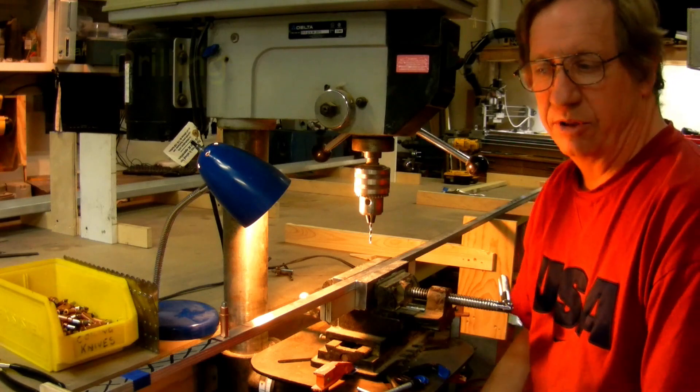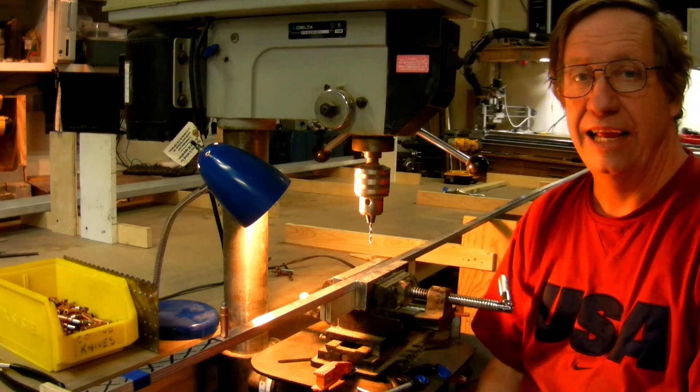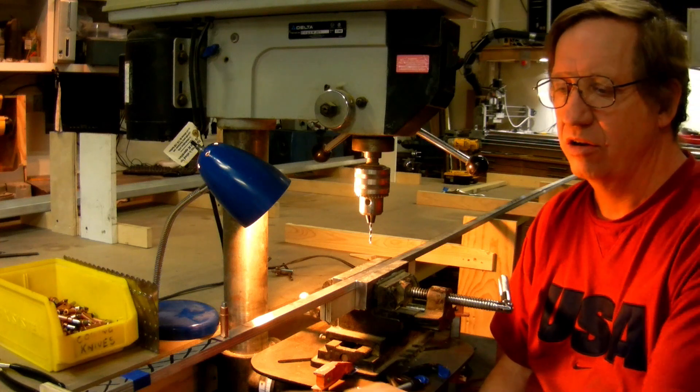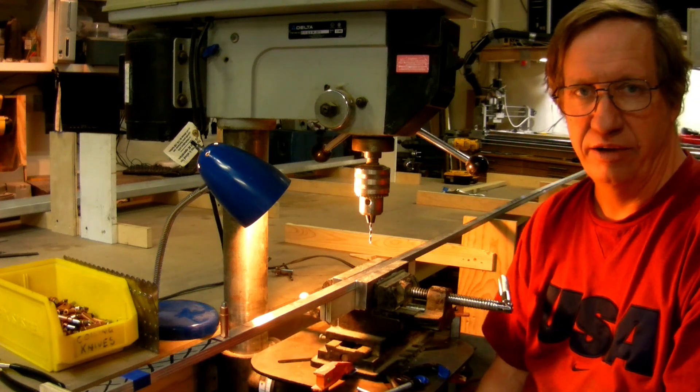This is my rig for drilling the cap strips. I've got all four of them stacked up. I've got the ends justified to the tip end, because on this I will cut this end off to match the attach angles, or attach pieces that go to the fuselage rod.